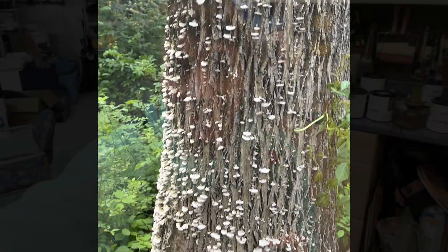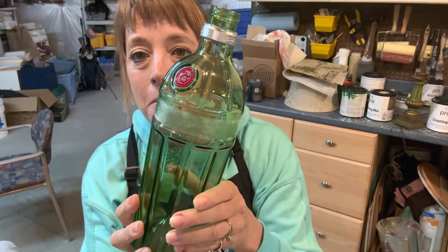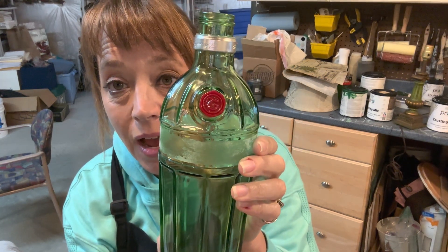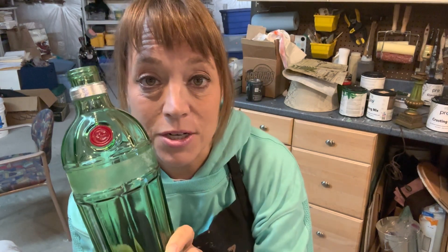This amazing trash find — if you saw my reel, this was what was in the trash. I don't know what kind of liquor it is because I'm not really a big drinker, but it was put in the trash. I opened the trash in the morning and found this — it's a very cool, very heavy bottle. I don't know what it was for, but I thought man, this would be a really fun project. So let's get started painting this, and we'll be using Iron Orchid Designs molds.